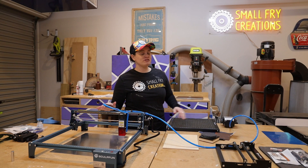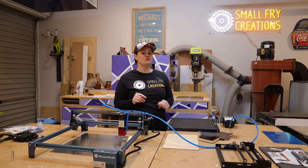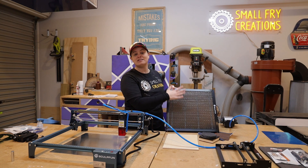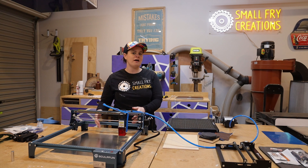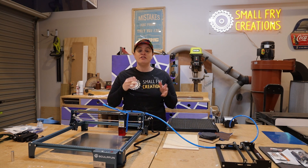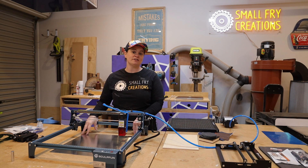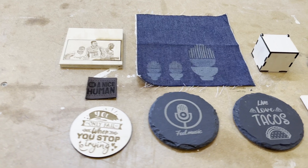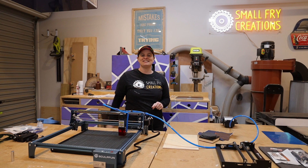The S10 is all together and the air pump is hooked up so we are ready to run it through its paces and do some testing. I'm going to use the Sculphin honeycomb bed that they sent through — I think this is a fantastic accessory. When you're cutting through material you want to have it suspended up off the ground; that will help with the charring on the underside of your material but it will also protect the surface your laser is sitting on. Sculphin have sent through a whole bunch of materials that we are going to run some tests on today. Let's get testing.